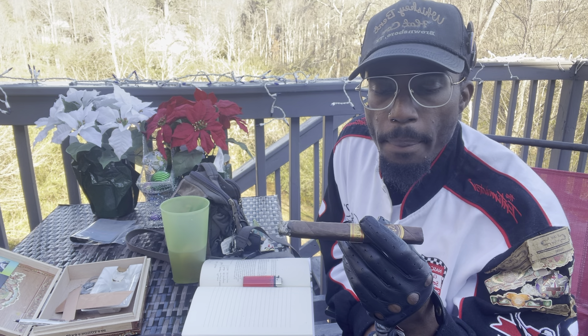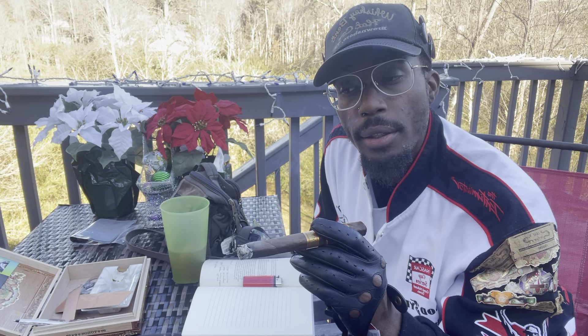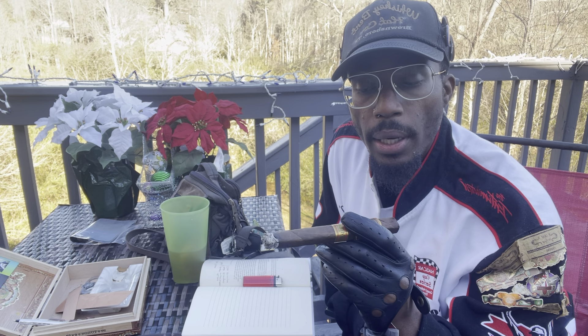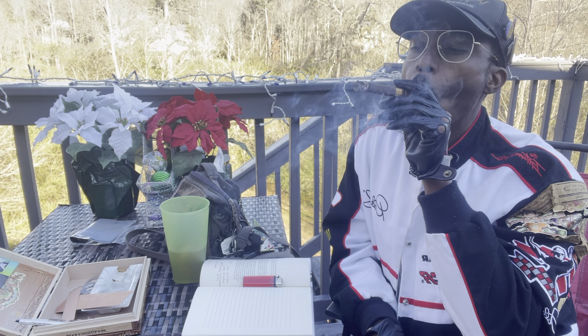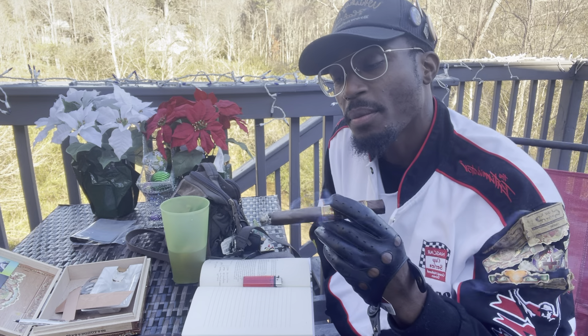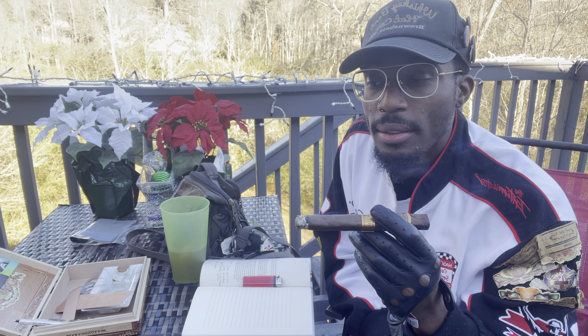The reason he suggested this cigar to me was because if I enjoy My Father cigars — the ones I was pointing out — that's a more spicy, peppery taste. And for me, just starting off, I thought that was one of the hottest, smoothest cigars.